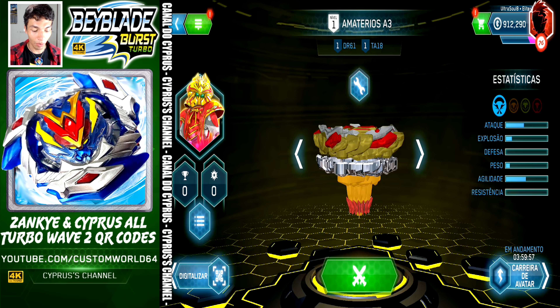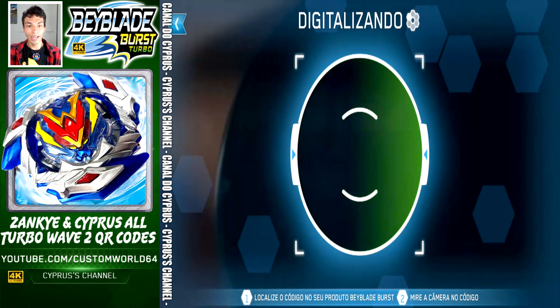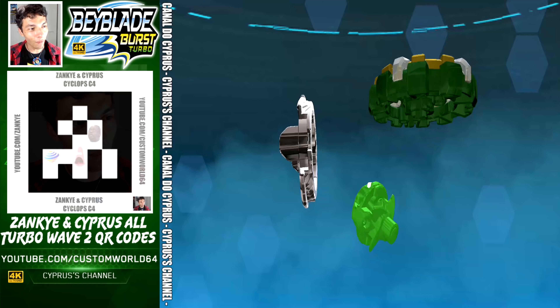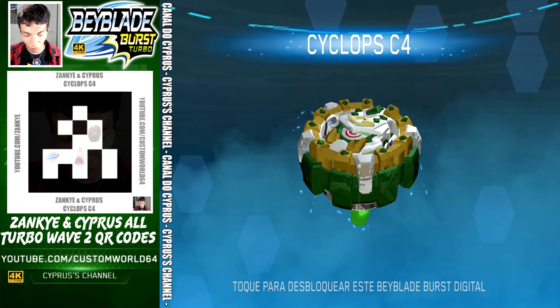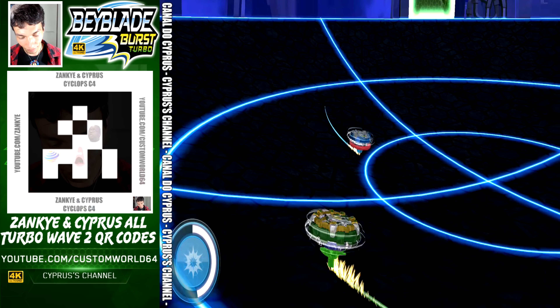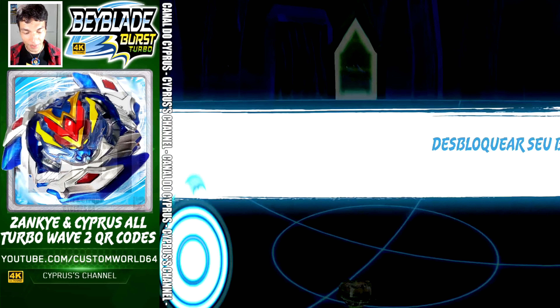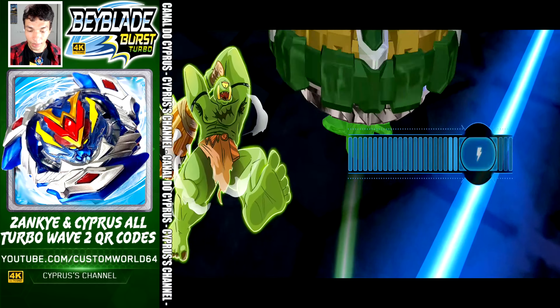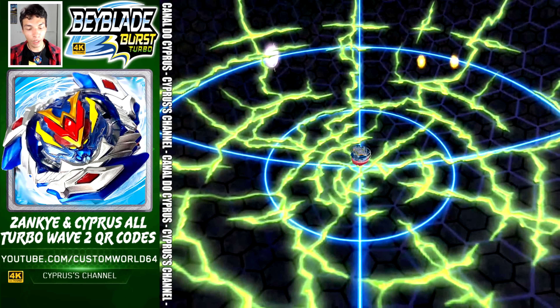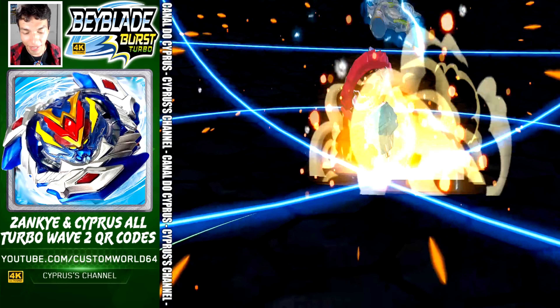Just tap scan — this is Cyclops C4. The code is right there on the screen. This is Cyclops — Cyclops has been activated and you get the QR code.